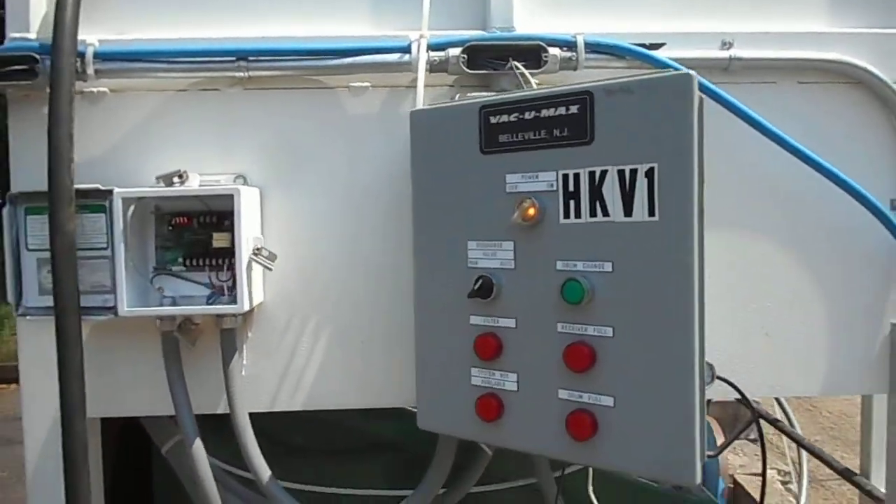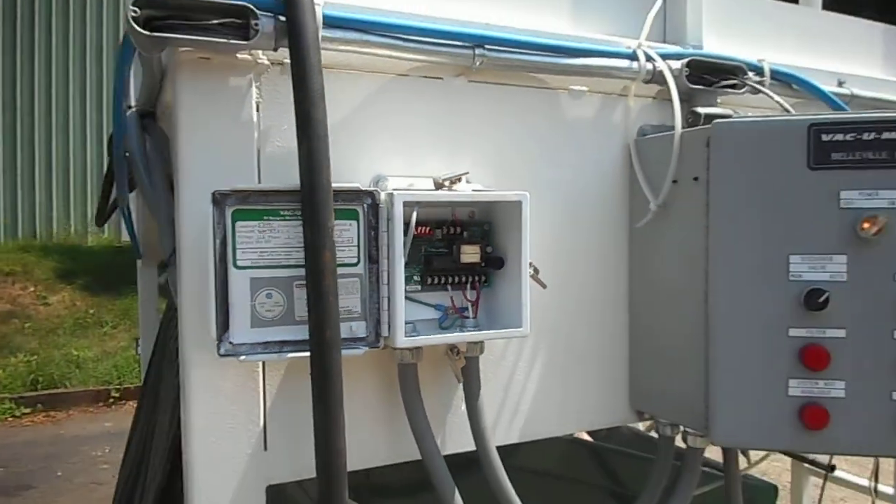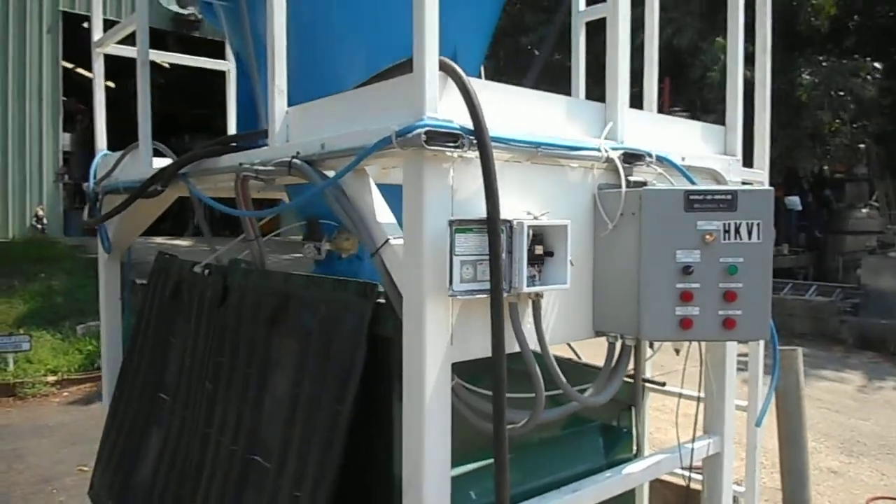The timing control seems to be pulsing — here's the timer right here, by Vacuum Max. It's pulsing compressed air at a source of about 100 pounds.